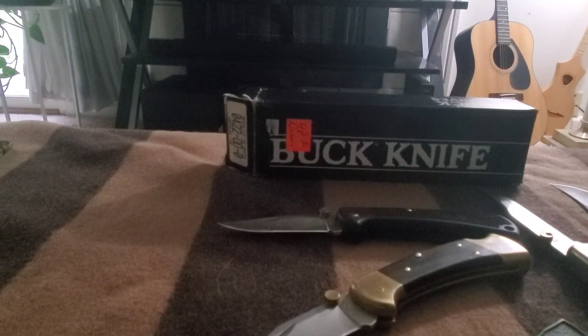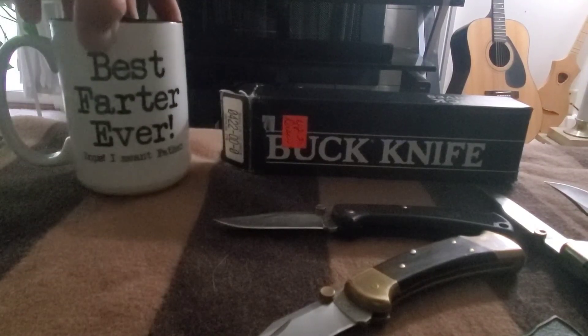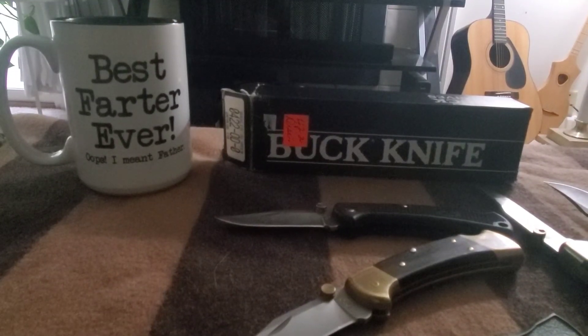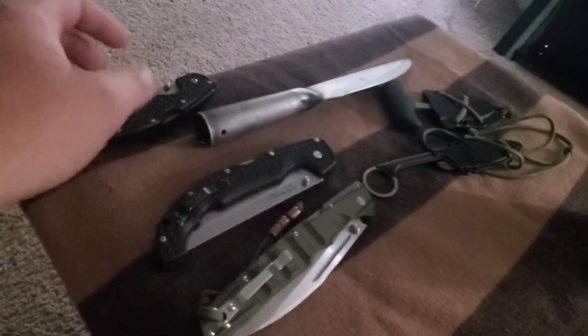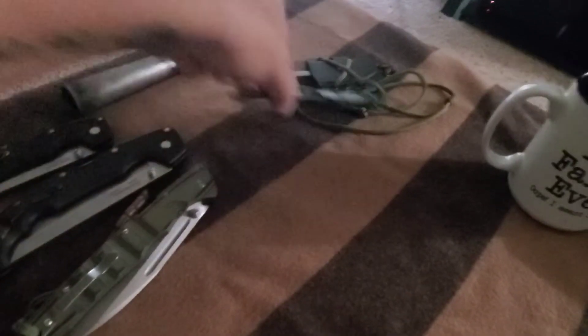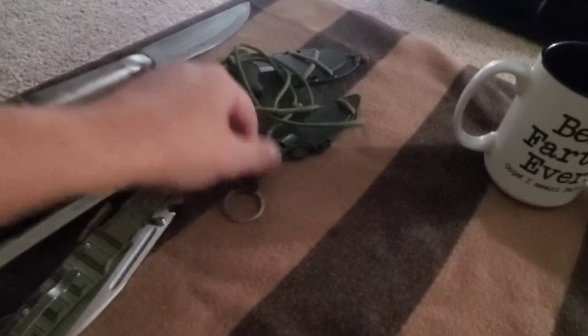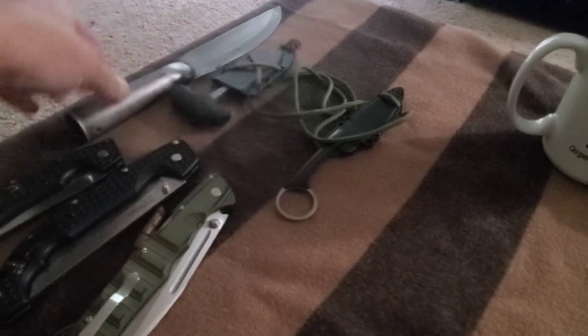I'm going through boxes because I'm getting ready to downsize. My other birthday present from the kids — I got some Cold Steels, and I no longer want to be a hypocrite, so I'm going to get rid of all of them — about six of them.